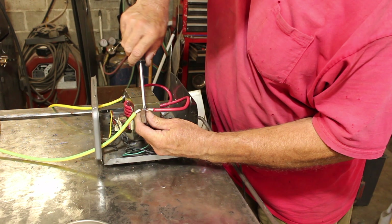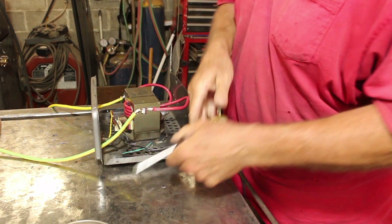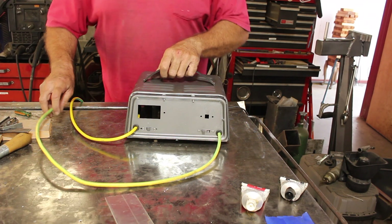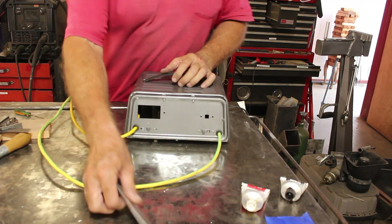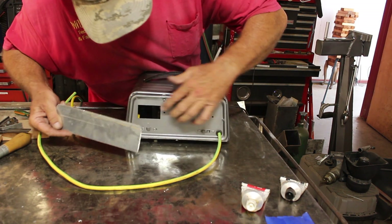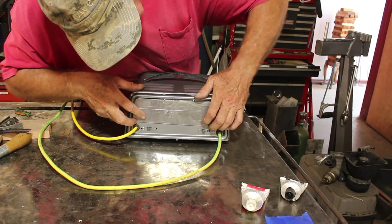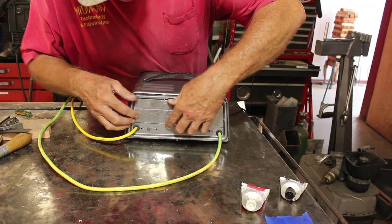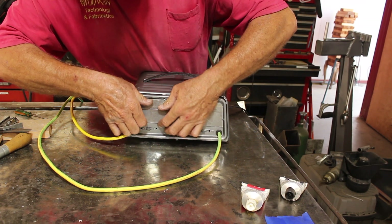All I really need to do is bolt these together and then put a bunch of insulating tape around it. This thing is coming together — all I've got to do now is build the welding handle. One thing I want to do is cover up these holes, so I'll just take this piece of aluminum, stick it in there, and put a spot of JB Weld on the back of it to hold it in place.